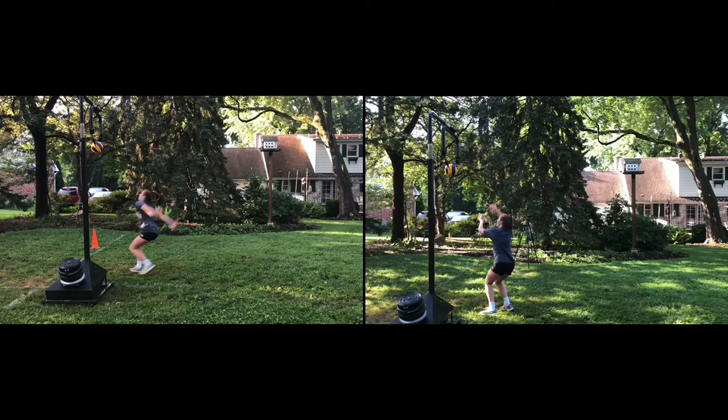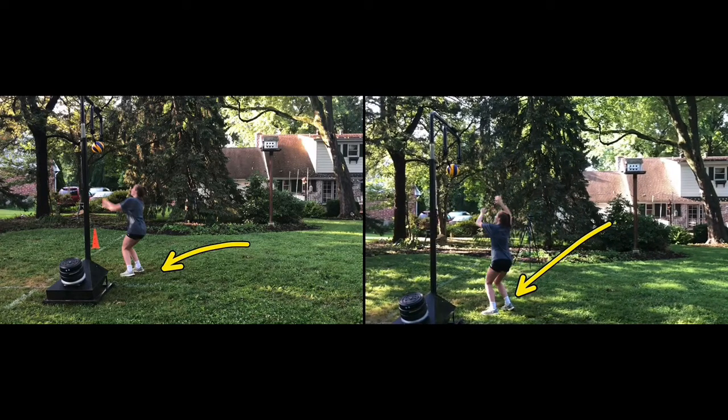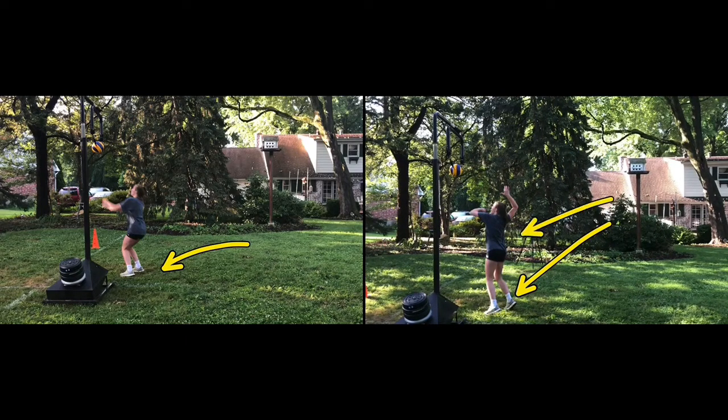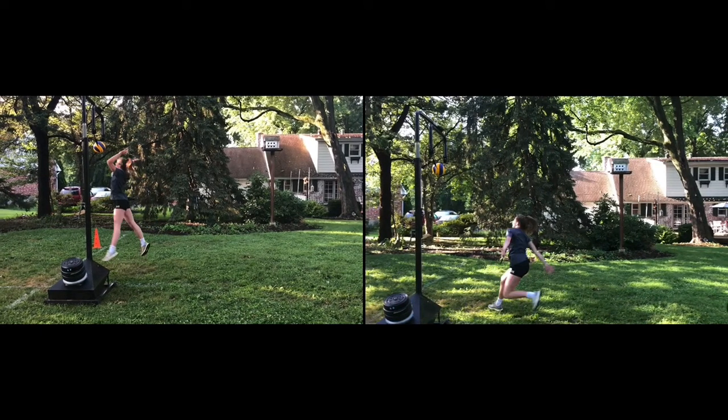If we look at our foot placement in both scenarios, we're really not getting ourselves around to center. Notice that in almost both situations, the feet are facing the net directly. That's going to keep us from being able to open up when we go up top. Notice there's no hip rotation — everything right now is straight on. Your torso should be rotating there but it can't, because of where you plant your feet.